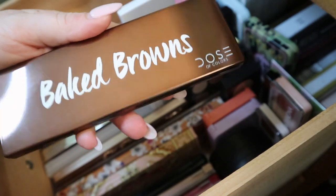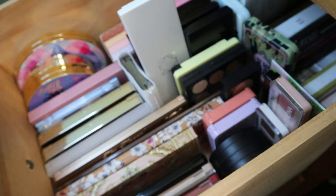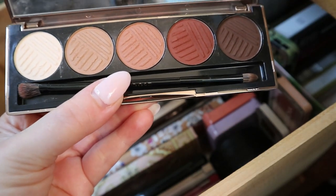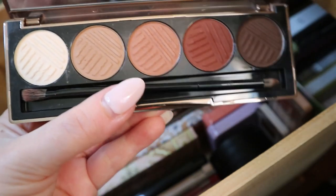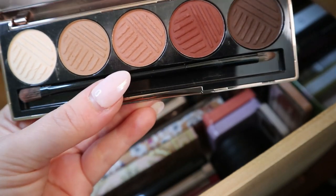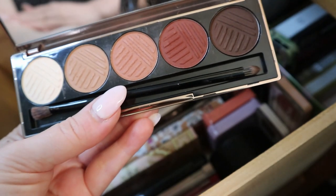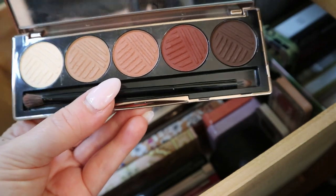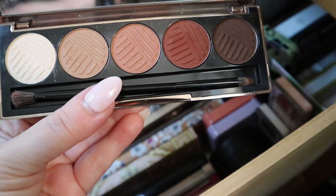Then I have my one palette from Dose of Colors — the Baked Browns. I think this is my only palette from Dose of Colors. This was my first one and I was so excited when I got it in a BoxyCharm — it was around the time these palettes were super popular on YouTube. I really like this palette. It's an all-matte palette, richly pigmented, especially this one shade is really nice. I'm wearing it in a few of my older videos. I really like this one from what I remember, though I haven't used it in a while.